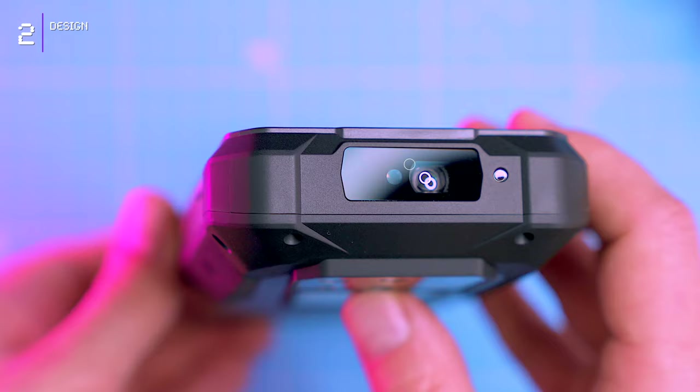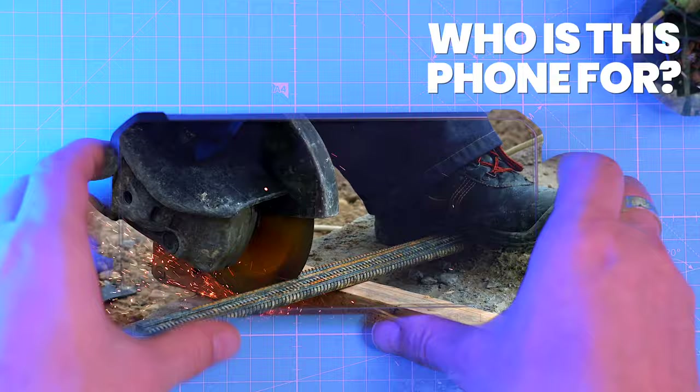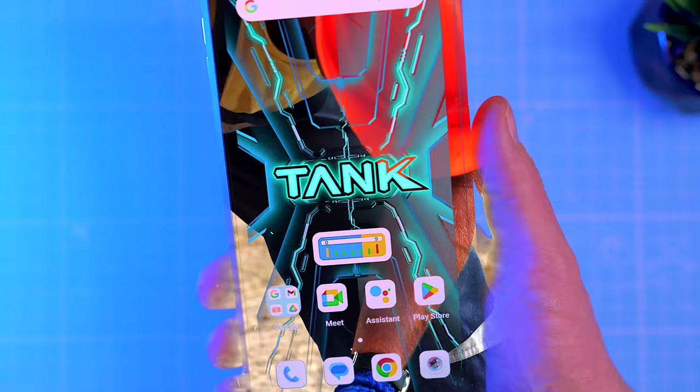So who is this phone for? On one hand, it's perfect for anyone who needs a phone that can take a beating — like construction workers, hikers, scuba divers, and anyone else who spends time in harsh environments. But on the other hand, it also has some seriously impressive specs, making it a compelling option for hardcore gamers.